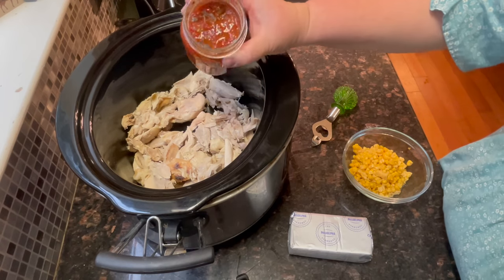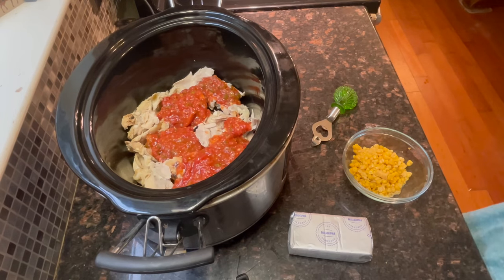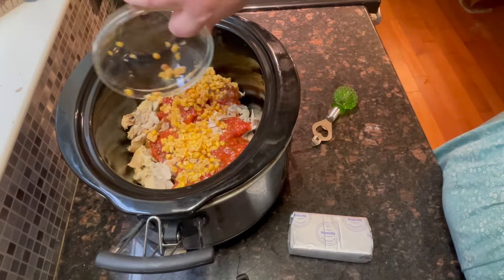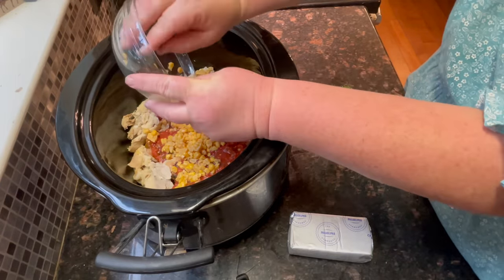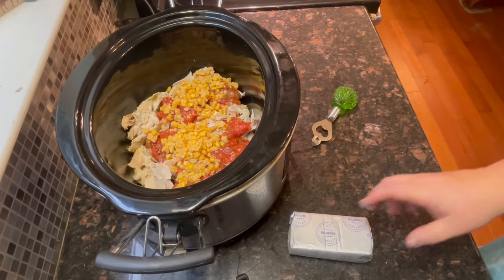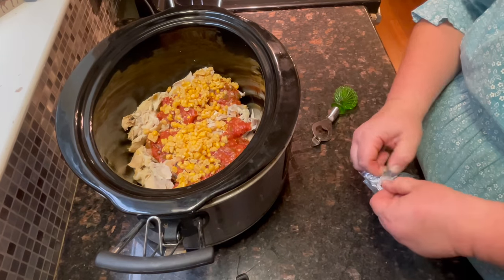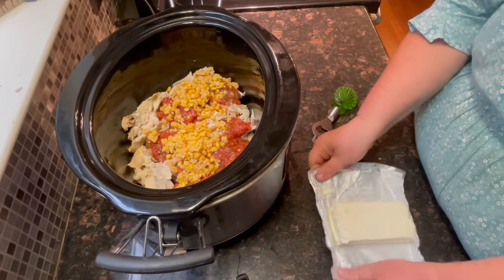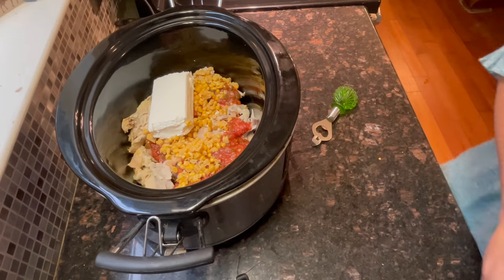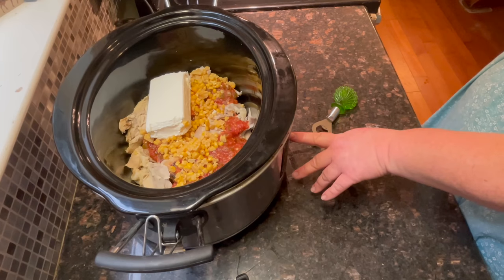This is Mrs. Wages that I tried last year. We're going to just dump that in. And some home canned corn. You can also put black beans in here or pintos, but if you just have the first three ingredients it's quite alright. Then we're going to put in a block of cream cheese. Then all you have to do is turn on the crock-pot and I'm going to put it on low for three hours.